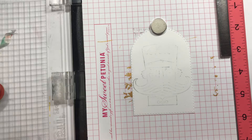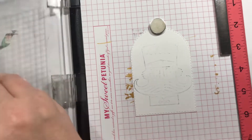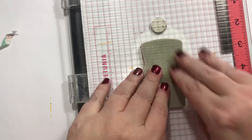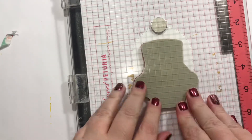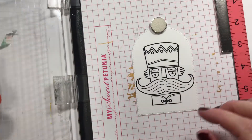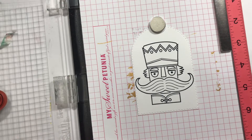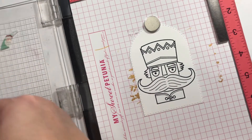Maybe he does fit on this one. I'm just going to tap that ink on real quick. The mustache we're going to use is going to cover that up anyway, so I wasn't too concerned. It didn't look like it fit, but that's alright. So I'm going to go ahead and take him off.